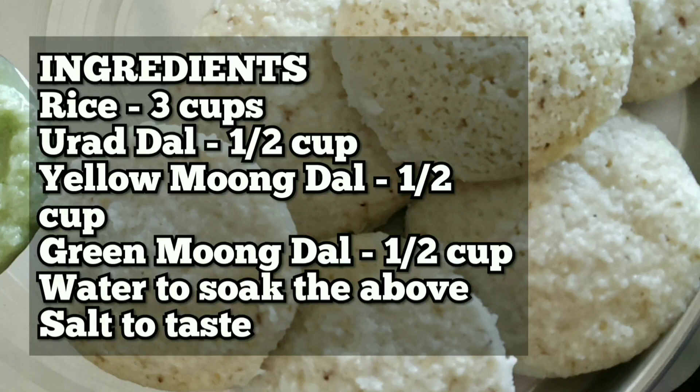Let us see the ingredients. We need rice 3 cups, urad dal 1.5 cup, yellow moong dal 1.5 cup, green moong dal 1.5 cup, water to soak, and salt to taste.